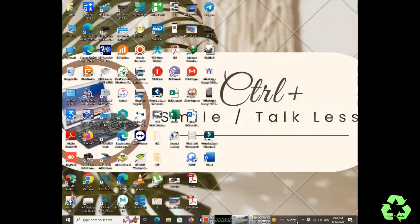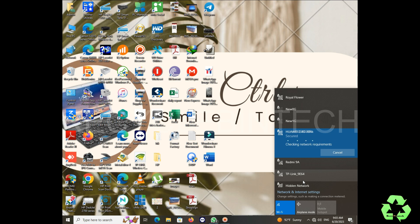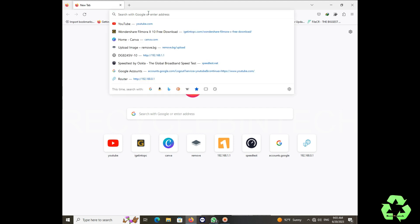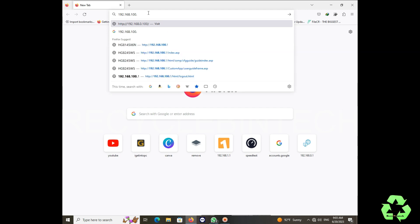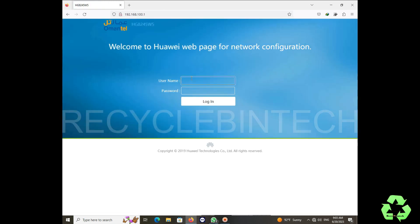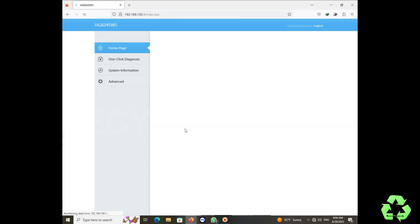Now let us see the configuration. Let us connect to the WiFi — it's written like '2.4G G6NK' on the back side of your router. You can see that name appearing here. After connecting, it will not connect to the internet yet, but we are going to configure it now. We are going to enter the IP address which is given on the back side of the router — type that same IP address.